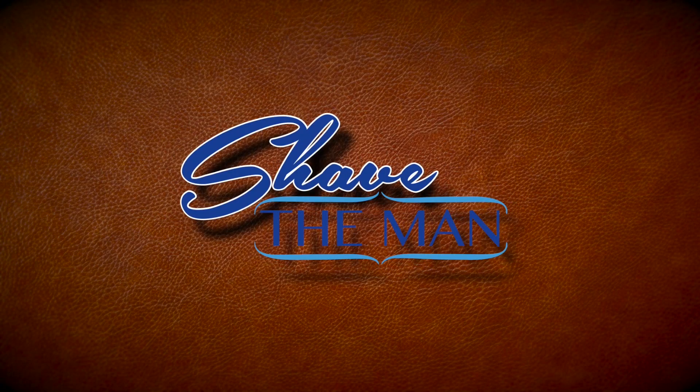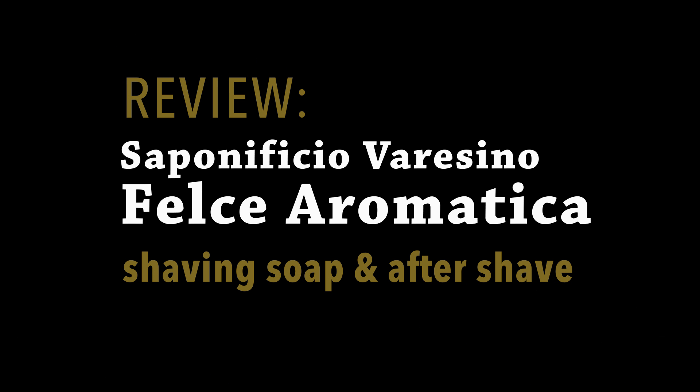In this video, we're going to look at Saponificio Varesino's Felce Aromatica shaving soap and aftershave. On occasion, there are soaps that I come across that I'm just so excited about that I just can't contain myself and I have to share them with you. Saponificio Varesino's Felce Aromatica is one such product.